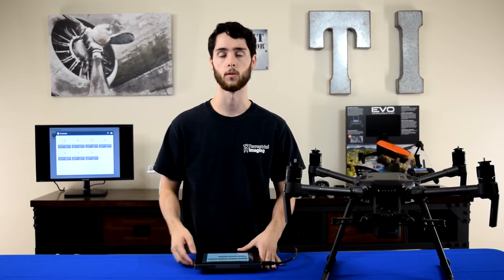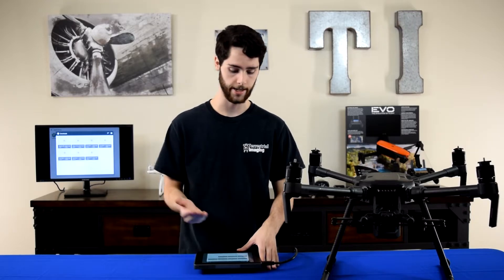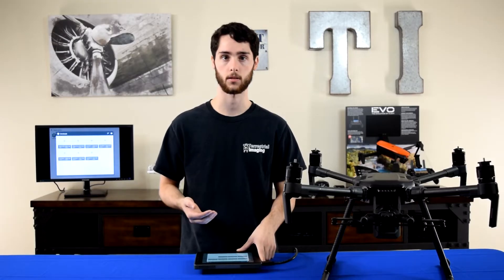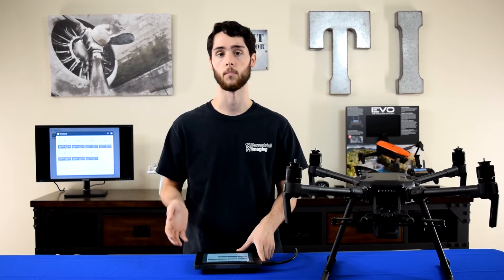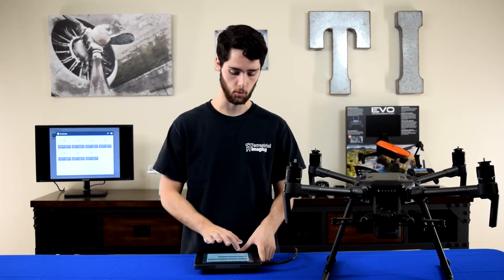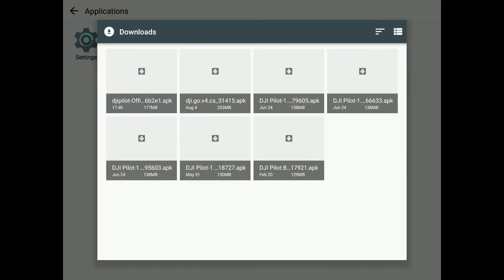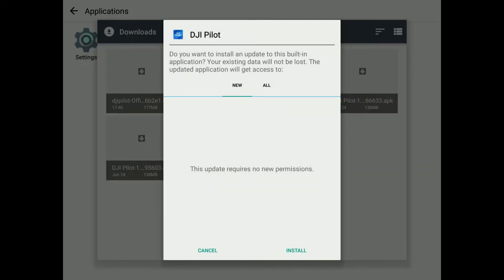In your Downloads, look for the latest download file — it should look something like DJI Pilot Official 6B2E1. Check the timestamp on it; ours shows 17:40, which is approximately 5:40 PM local time. Click on that file and then follow the install instructions. When the menu appears, hit Install.